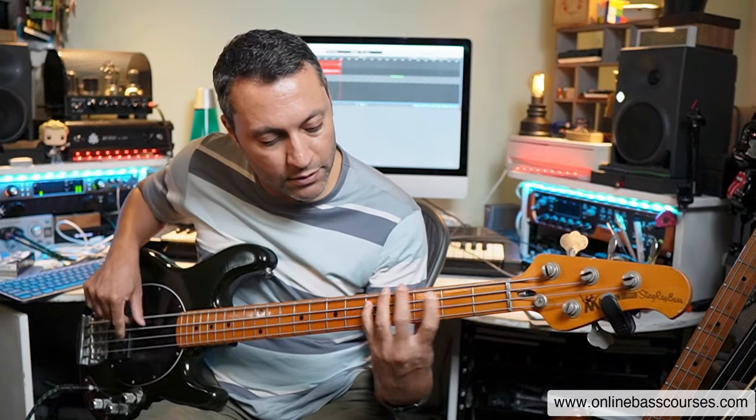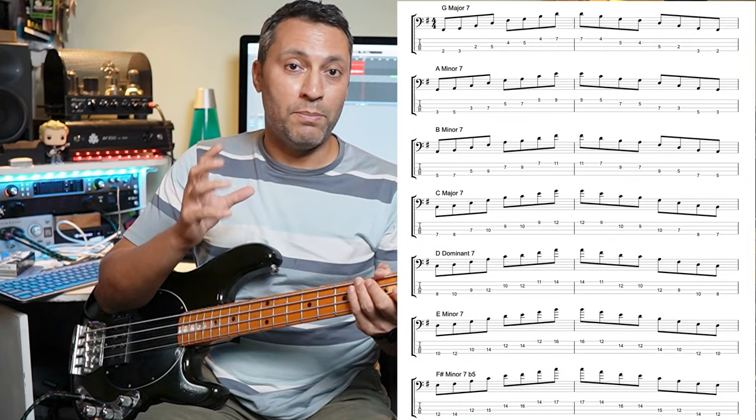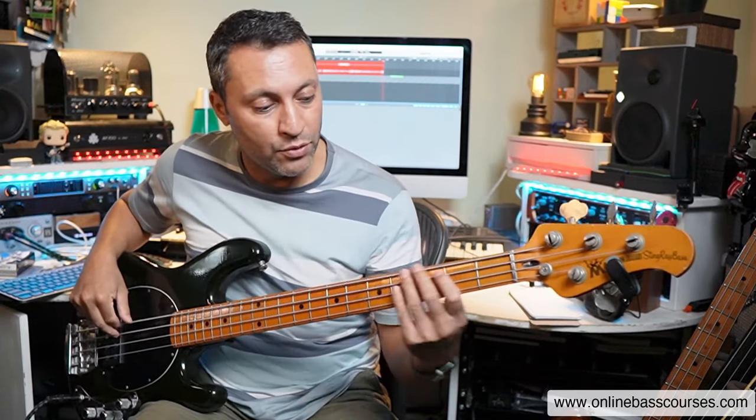In this bass lesson, I'm going to teach you a bunch of really useful two-string bass arpeggio shapes. This is G major 7, and what I'll do first is just run through these arpeggios that come from a harmonized G major scale, and that gives us four different arpeggios, which I'll go into in a second. Here they are, in order.